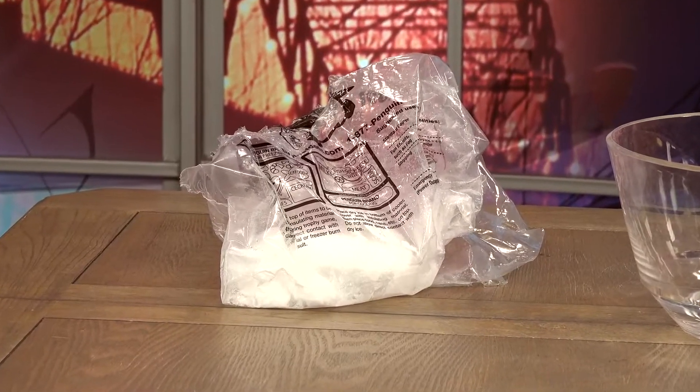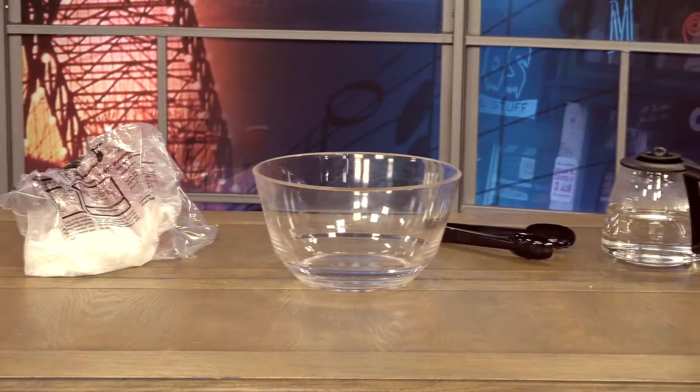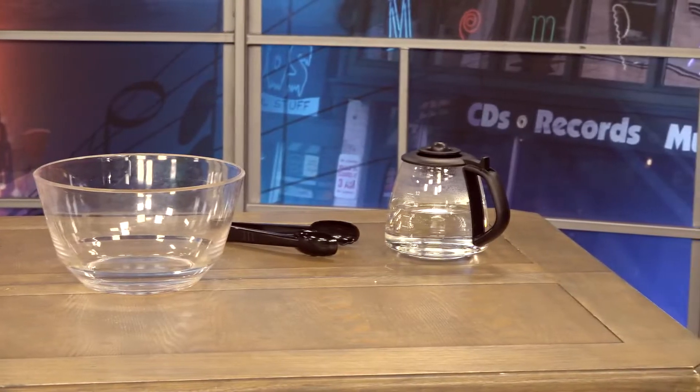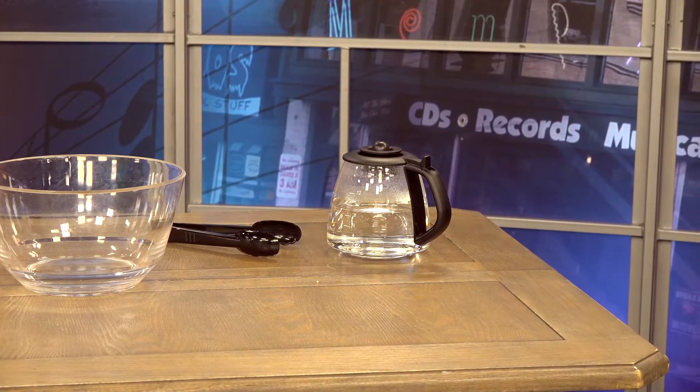First of all, you're going to need to go to your local supermarket and pick up some dry ice. Now, they usually don't sell this out on the sales floor, so you might have to ask an associate. You're also going to need a clear, large container with some tongs and hot water. You probably want it to be a little hotter than what's coming out of your faucet, so either put it through the coffee pot or boil it for a little bit, and that should do just fine.